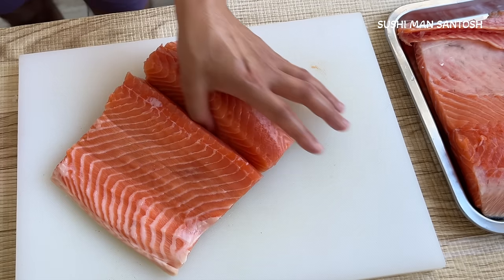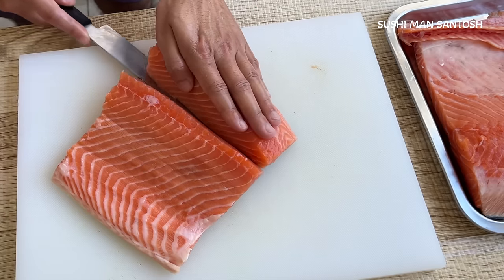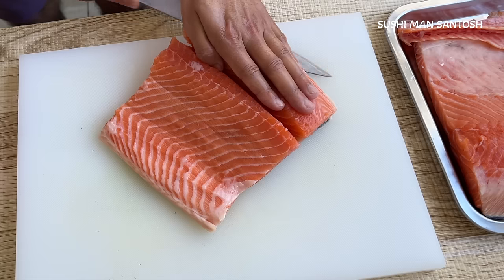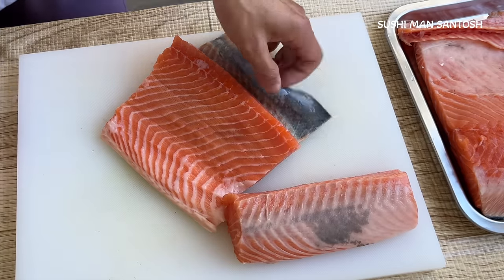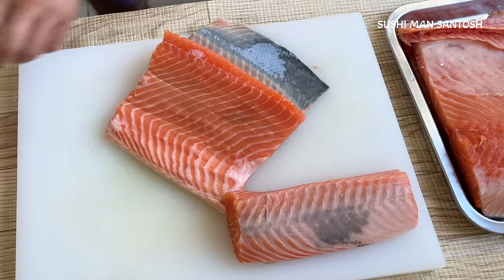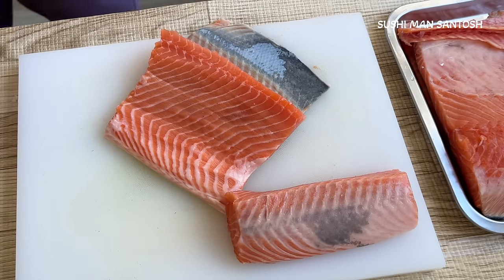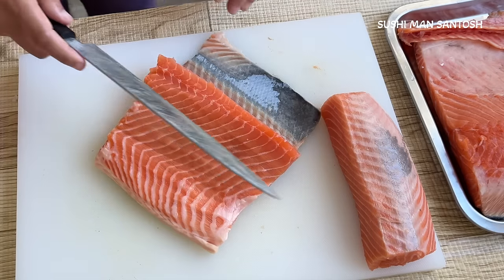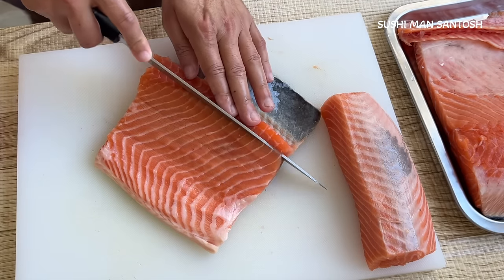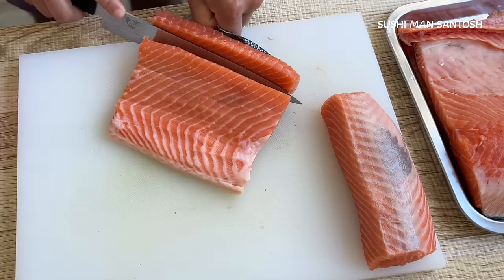I'm putting the knife in and softly separating the skin. Now I'm going to cut from this side because here there is a lot of sinew. That sinew — the middle part — I'm not going to use for sushi. We can use it for tataki, for hand rolls, for fried items. Now I'm going to cut and take out the belly part.